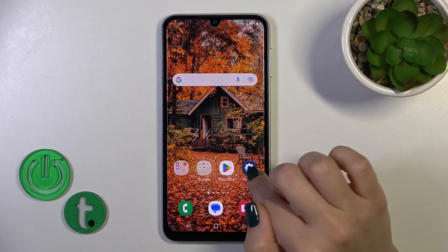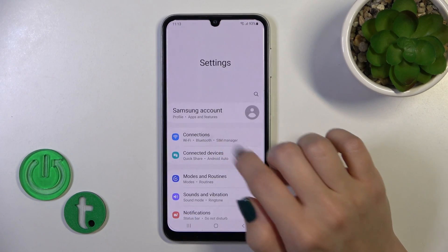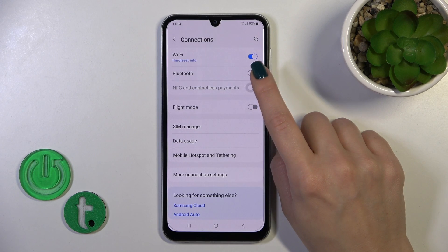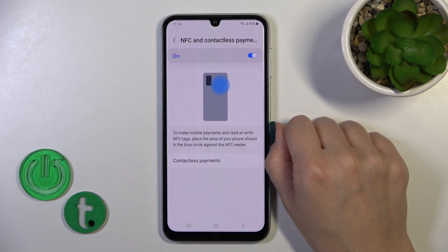First, open the Settings, then tap Connections and you'll see the NFC and contactless payments switcher. Just click on the switcher to activate the NFC option or to turn it off.